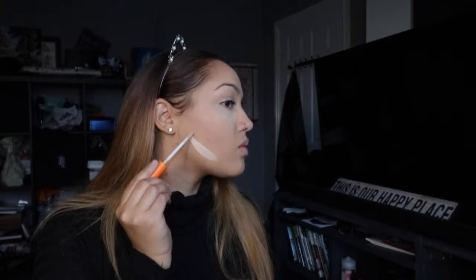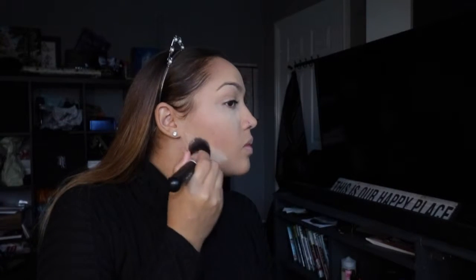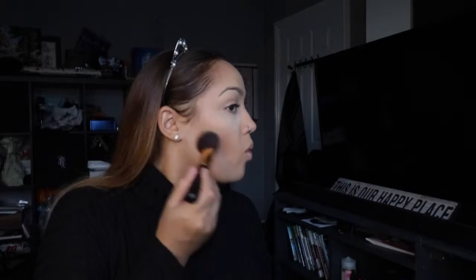If you ever make a mistake like I did, you just need to keep blending. Now to make my contour really sharp I'm going to use the lighter concealer — the Wake Me Up one by Rimmel — and I'm taking my foundation brush and blending it out. I don't want the line to be too sharp but I do want my contour to be noticeable. Then going back with my bronzer brush and blending it out so it looks sharp but not too noticeable.